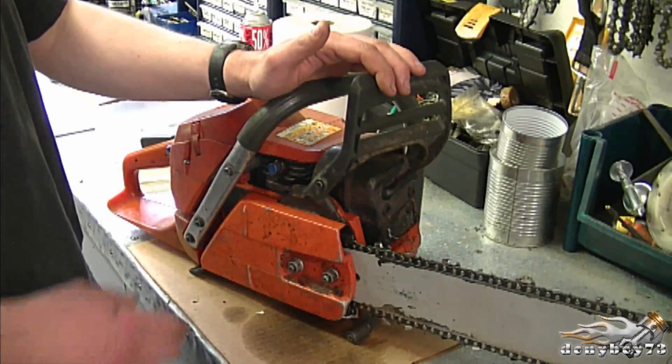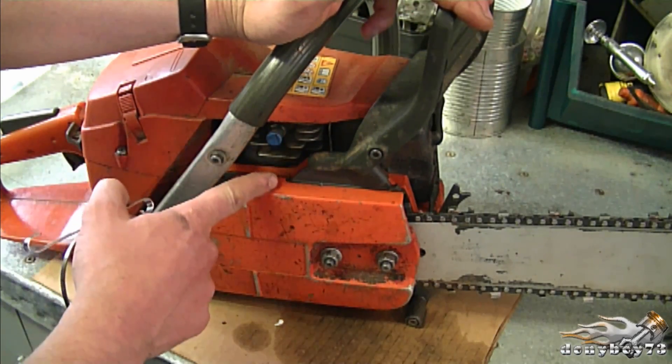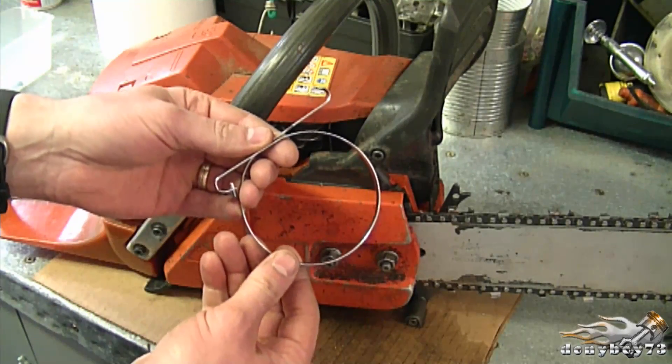If the safety brake on your Husqvarna chainsaw doesn't work anymore, stay tuned because today I'm going to show you how to repair that. The reason why the safety brake isn't working on this chainsaw anymore is because the brake band inside is broken.